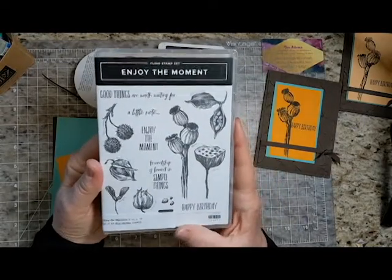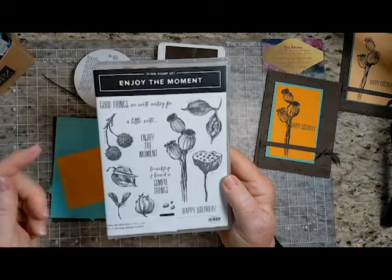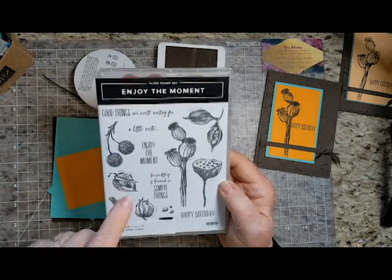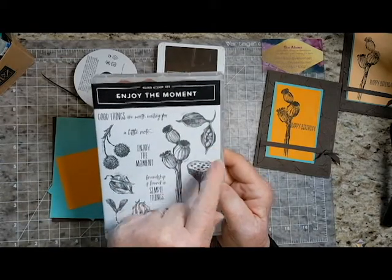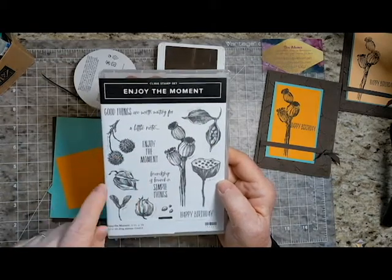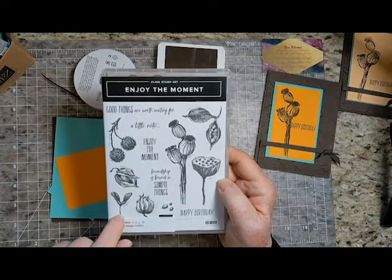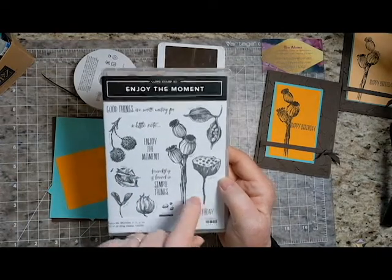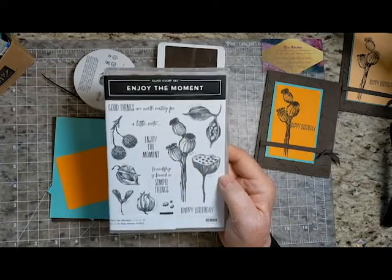I used the Enjoy the Moment stamp set. It's got some nice seed pods on it. I went looking for seed pods, and I think I've identified these correctly: this is from a bottle tree, sycamore, probably a water iris, maple, hibiscus, lotus, and poppy — and it's the poppy that I'm going to use today.